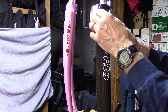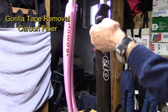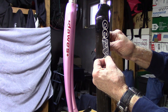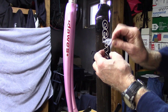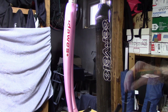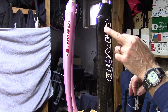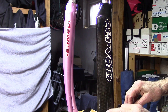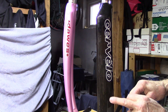Now we'll remove it from the carbon fiber. Up here it looked like it removed pretty well. There's still a little bit of sticky material that can be cleaned with a little alcohol. Here where I pulled it a little faster, we can see it removed some of the surface clear coat and underlying paint.